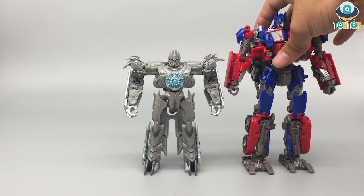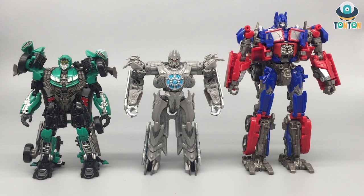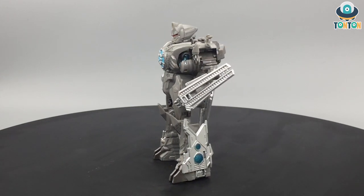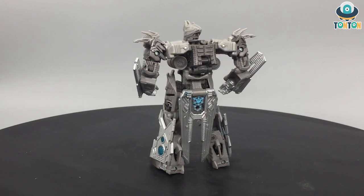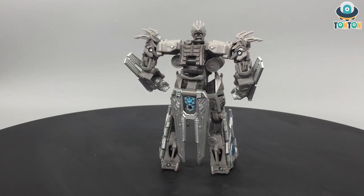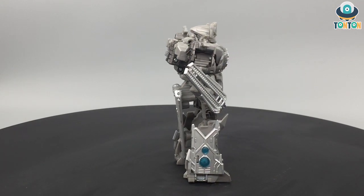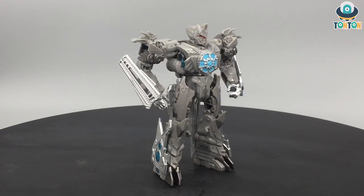For some size comparison, here we have Soundwave alongside Studio Series Optimus and Roadbuster. So that will be it for Soundwave — what do you guys think of him? Let me know in the comment section below, subscribe to my channel, and follow me on Instagram. If you feel like supporting me and want to help with upcoming future features, feel free to buy me a coffee at the link in the description.